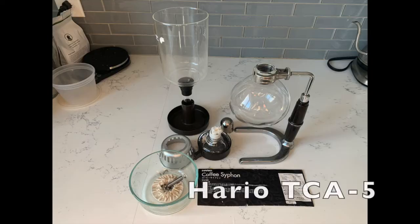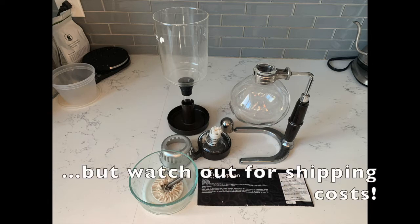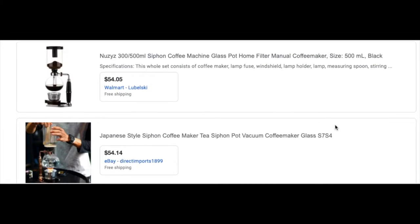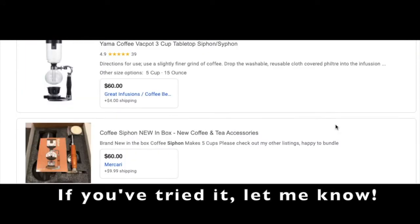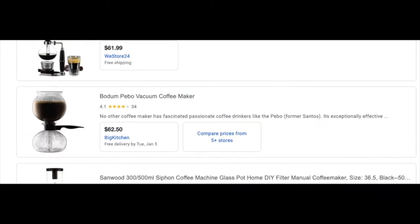My set is the Hario TCA5, which is the 5-cup version of the TCA3. You can expect to pay about 80 bucks for it, and it comes with a set of cloth filters. The renewed popularity of siphons means a number of firms have put out cheaper models in various forms, including a $50 set by Bodum, though I can't vouch for its quality with its reusable filter. Yama sets tend to be about 20 bucks less than the Hario models.